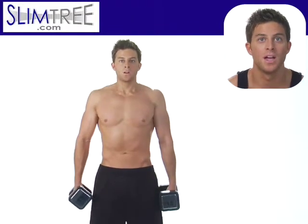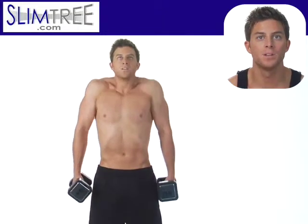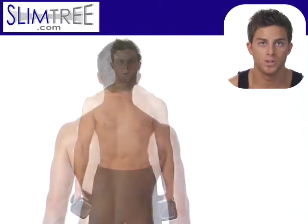In this case we're going to be using dumbbells. You'll notice you just want to lift the shoulder straight up, hold for a second, and then slowly bring the shoulders down.